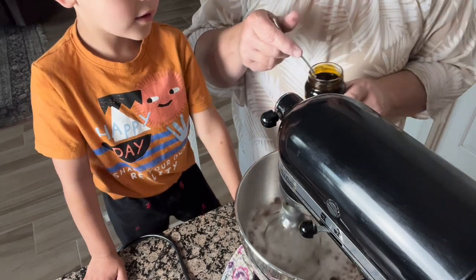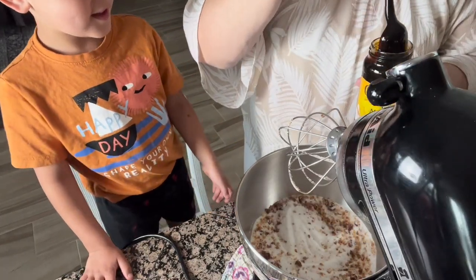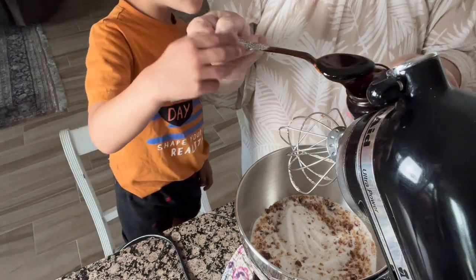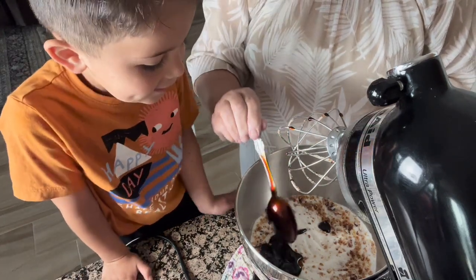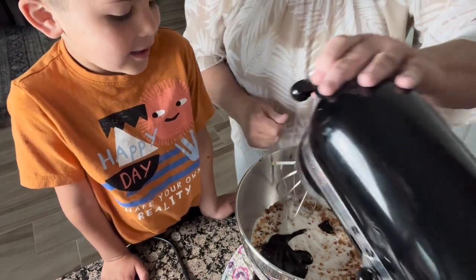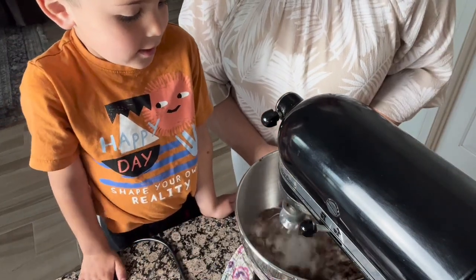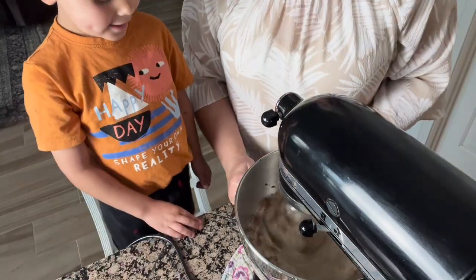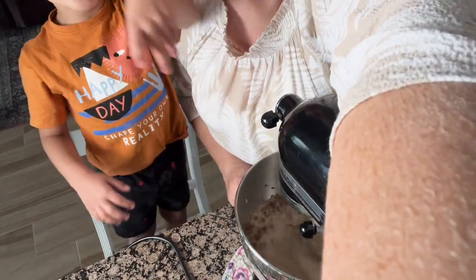Why don't we put another tablespoon of molasses in there? I'll turn it off. We'll lift this up and Luke's going to put another tablespoon in here for us, because I do like my brown sugar nice and dark. You think that's enough? Let's try this first and then we'll see. Can you lock it for me? That looks like it's going to be a nice dark brown sugar. We'll just keep stirring this — it will splash all over. We're going to let this brown sugar keep mixing until it's all nice brown sugar.